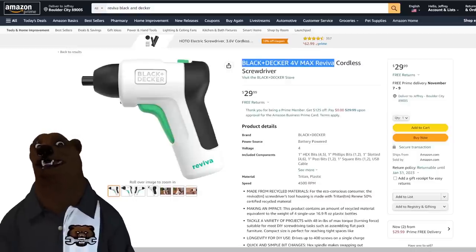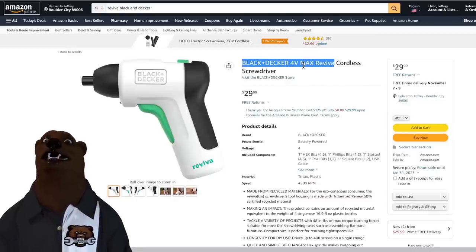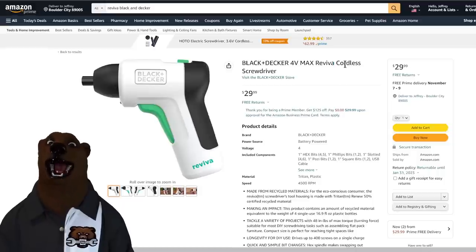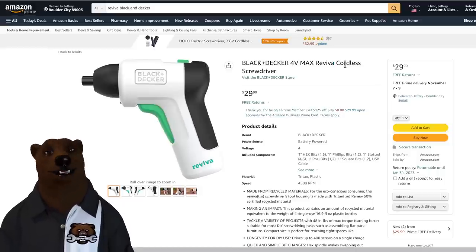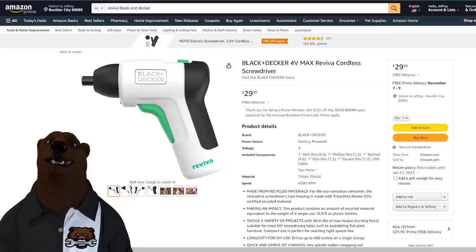Last but not least in the line, at least what they currently have on Amazon, is the Black and Decker screwdriver — a 4-volt screwdriver. They already make one just like this in black and orange for about a dollar less, so if you're really concerned about it that's an option, since the other one isn't really recyclable or anything.